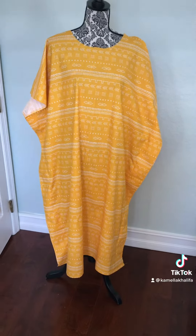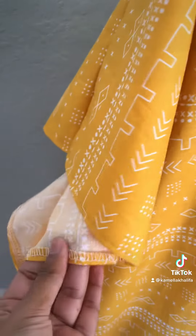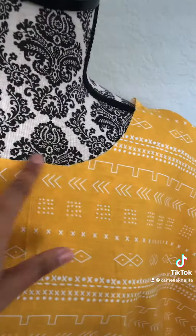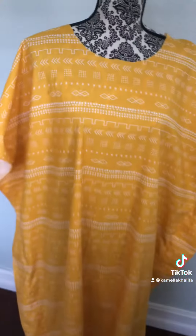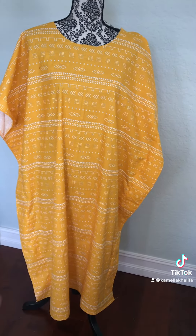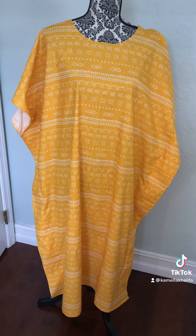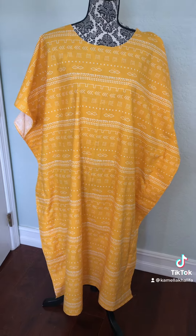By the way, this fabric is from Hobby Lobby. And here we go — the finished product! As we can see, we got the sleeves, we got the neck, we got everything done. And if you wanted to, you could put something on the waist to make it look more snatched, but honestly, if it's just for a pajama, you don't really have to. This is the final product.